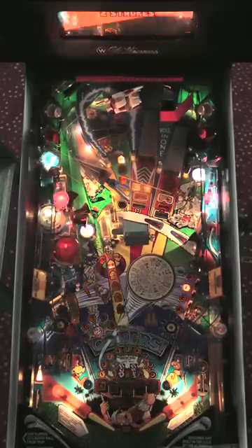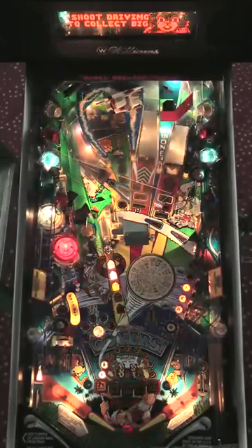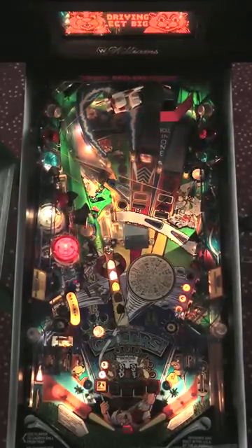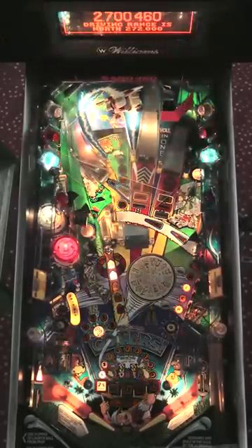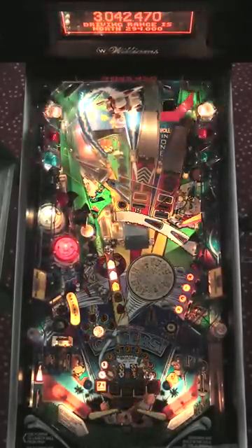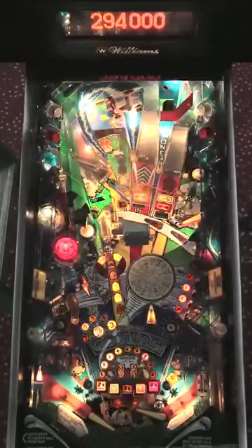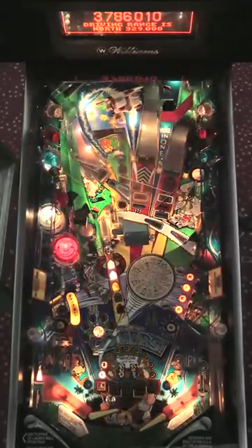Speed golf will give me a multiball. This is one of those places where it really pays to know what the game is trying to offer you — because now there's a hole-in-one. The hole-in-one isn't worth very many points in this round, but getting to know where that hole-in-one shot is located is really useful because when the next multiball comes, you'll be able to crank out some supers.